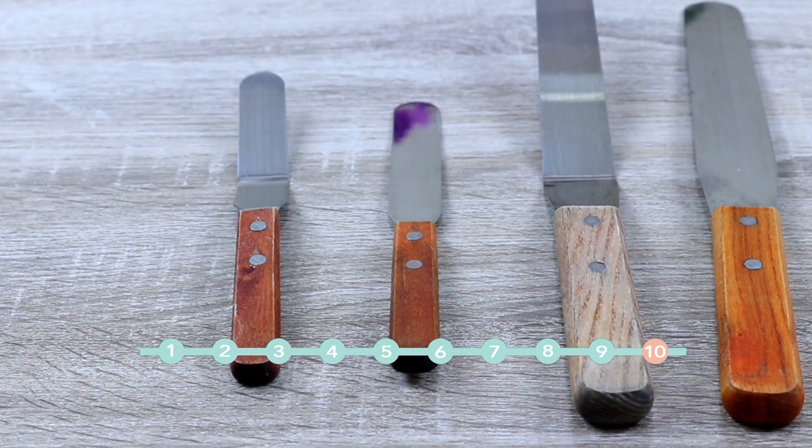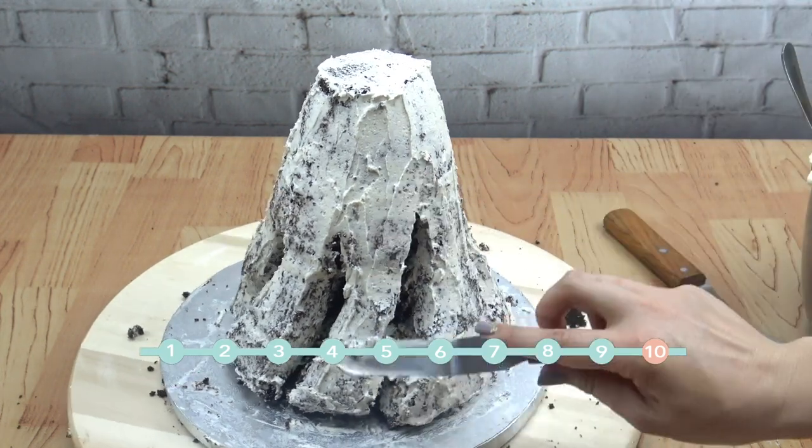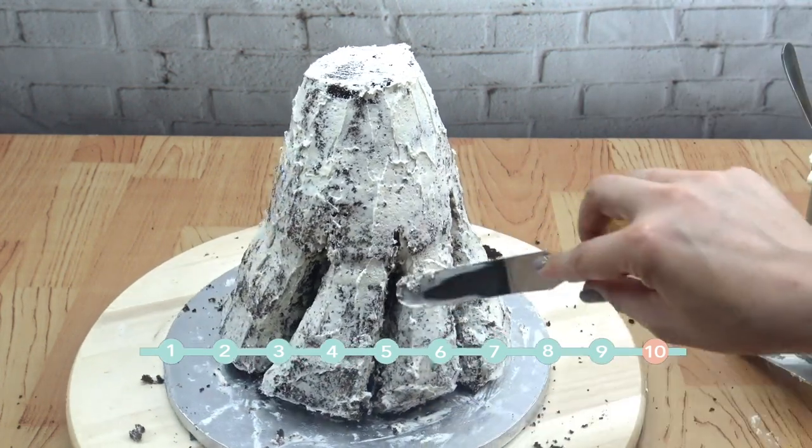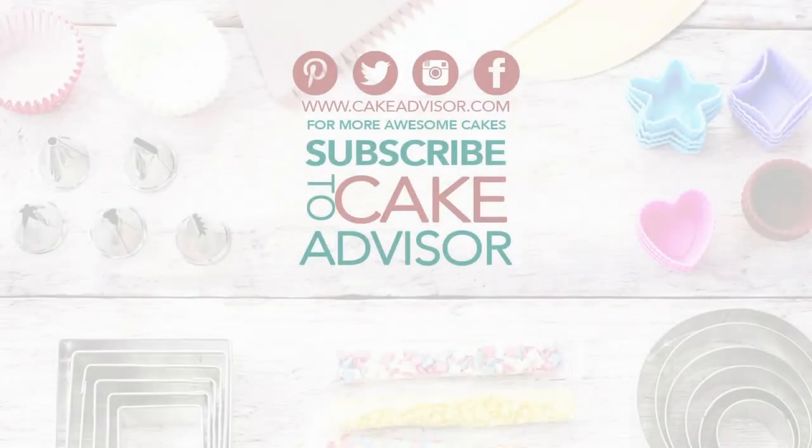Spatulas. There are two kinds of spatulas: the straight one and the offset spatula. The offset spatula is for all those 3D cakes with hard corners and hard places to get into, and the straight one is for all those straight corners.